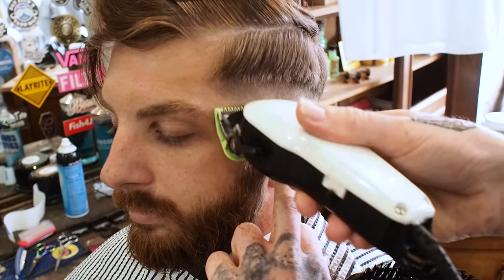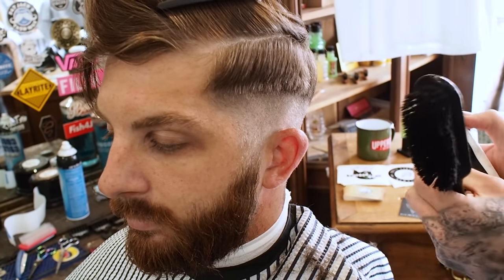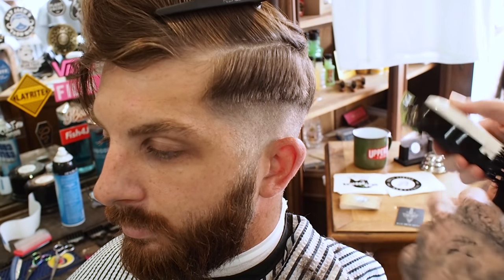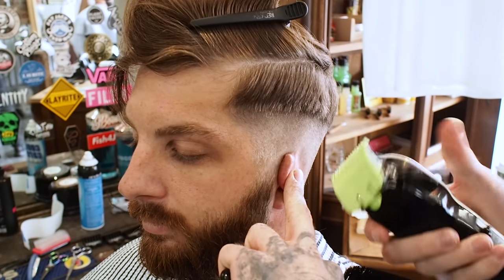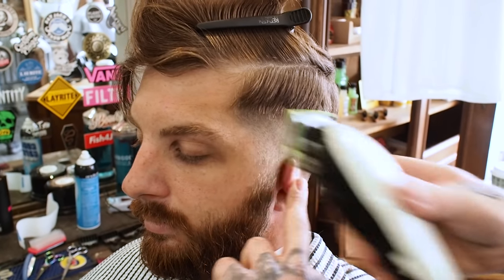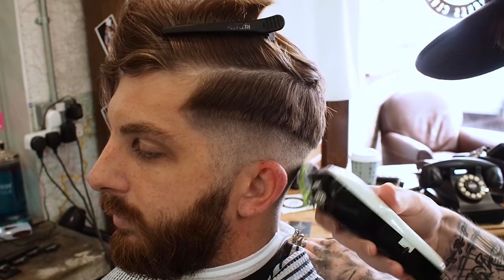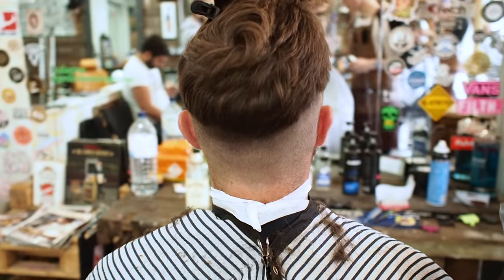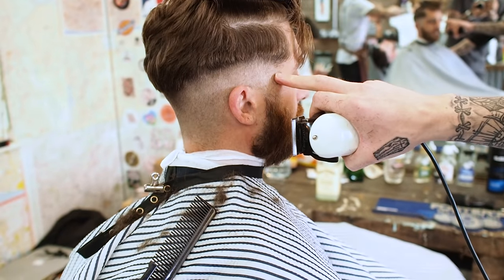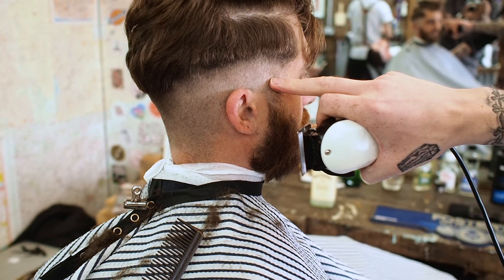So what I'm doing now is I've just swapped back to my 0.5 guard, but instead of it being fully open — so that's closed, that's open — I'm now closing it just slightly and flicking out where that 0.5 line was, what I initially drilled in. Now I know my 0.5 line was there, and I've blended it out with this grade one and a half and this 0.5. There's like a one in the middle.